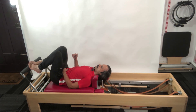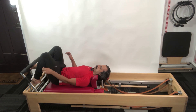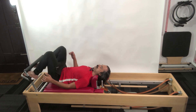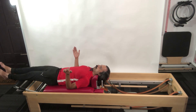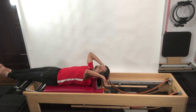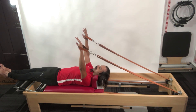The next exercise in the sequence is the hundred. To transition, I first need to get my foot bar down. I take one foot under one bar of the foot bar, the other goes down and searches for a metal bar, hooks underneath it, and lifts it up towards the black color bar, loading the entire foot bar down — changing the equipment without getting off. Then I lift my hands up, bend at my elbow joint, and take the hands behind.